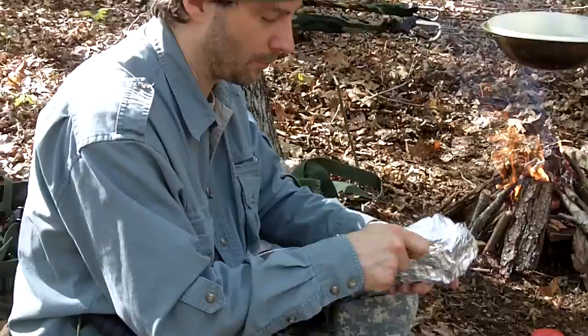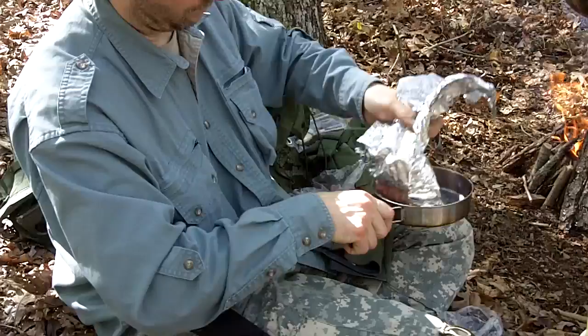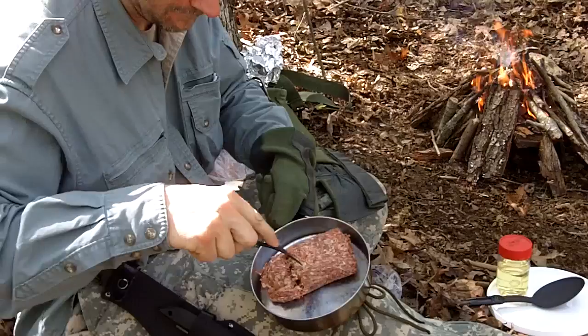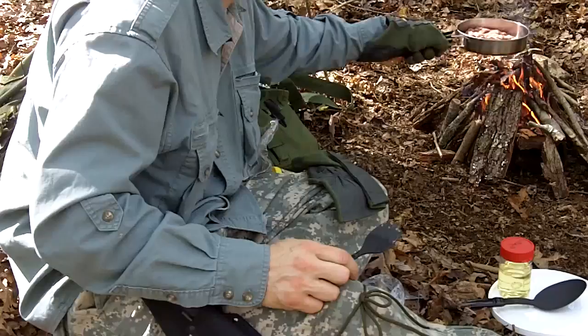I've got a big old hunk of sausage here — I think I'll try to cook the whole thing at once. Just a big glob of sausage in the pan. When it comes to sausage, I'm always hungry! I'll mash it around a bit — no need for oil to start with. I'll just hold it over the fire and get it sizzling.